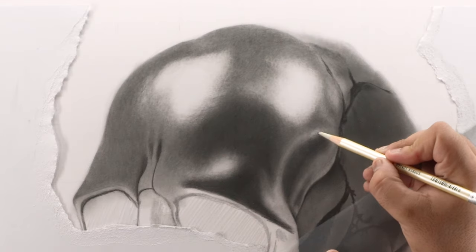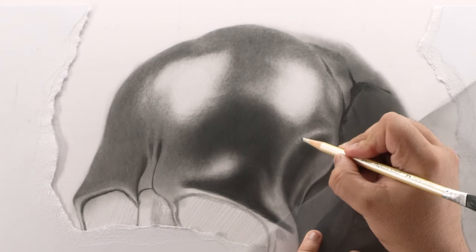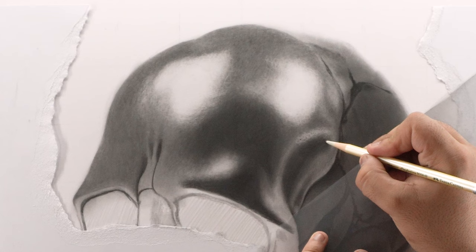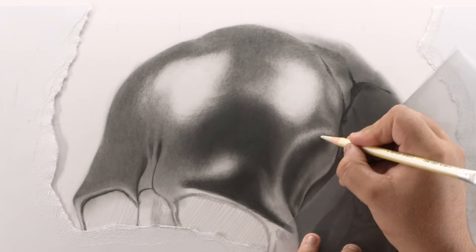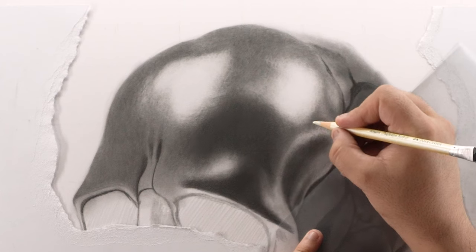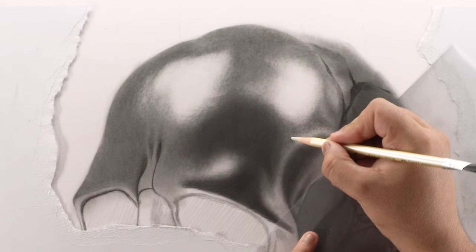Now I'm using my perfection eraser to add highlights on all the areas which are a little bit higher and brighter, as this skull has some hammered metal texture. So to create such an effect, I'm adding soft highlights using a random scribbling motion. It will create the perfect hammered texture as required. Keep on doing the same scribbling motion in all the areas which have prominent texture and you will get a realistic effect just like the reference image.